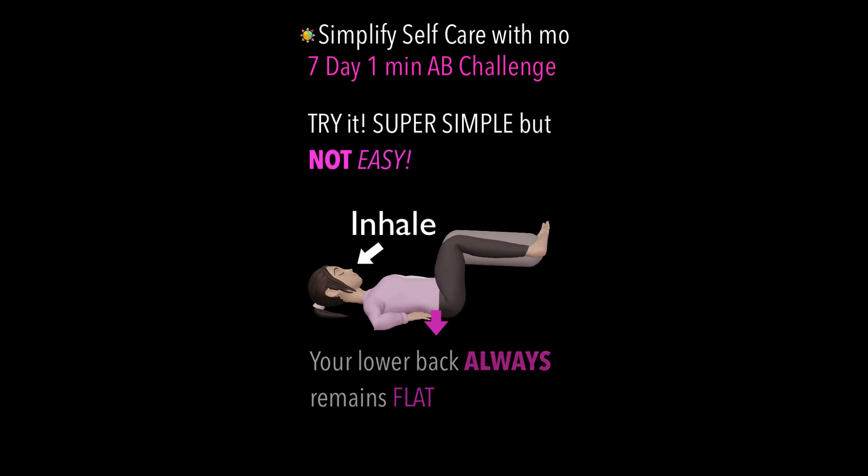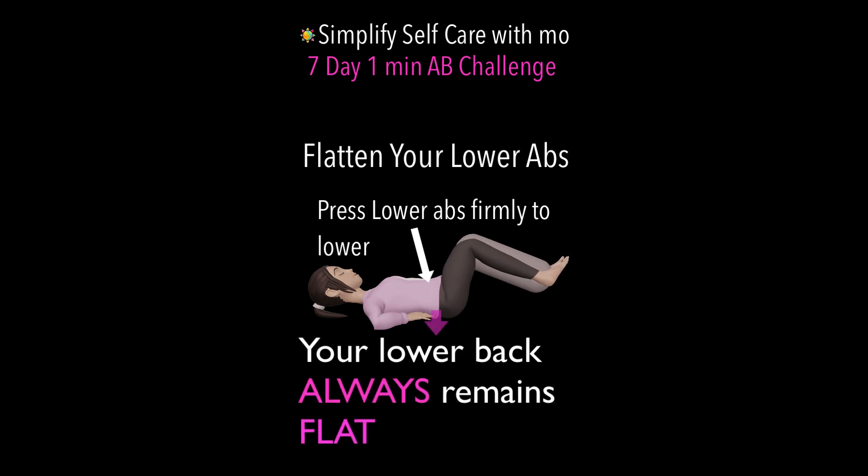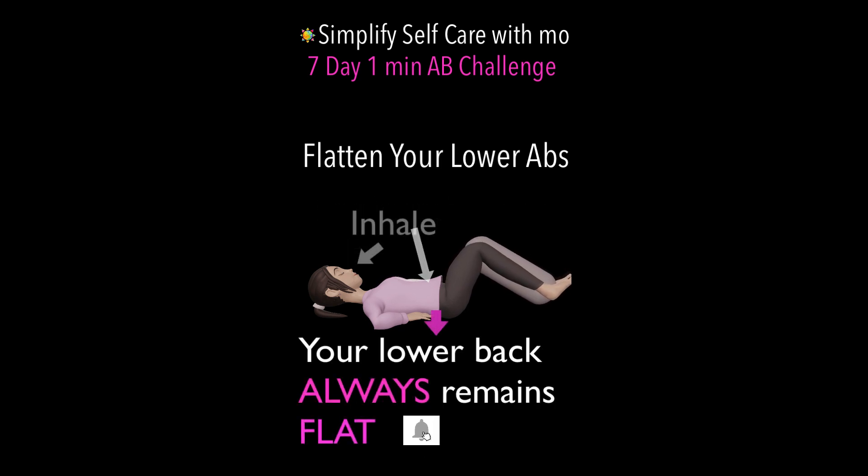Nice and slow, inhaling through the nose, slowly press your air out, lowering your legs towards the ground, bringing them back up. Inhale.